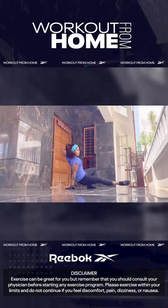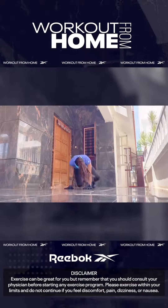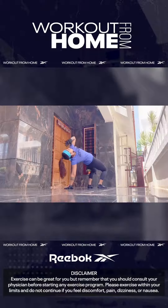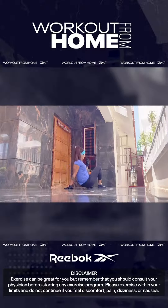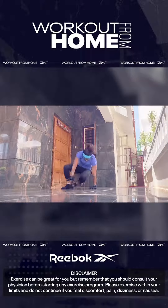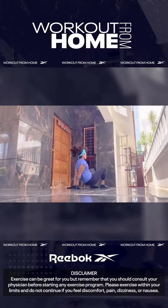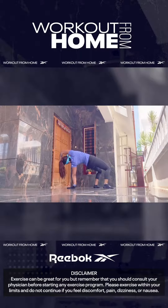Animal Flow is inspired by gymnastics, parkour, and breakdance, so there are many scientific benefits to each and every movement. It works on your flexibility, stability, strength, and agility all at the same time. It's perfect for times like this because you can do it at home very easily.